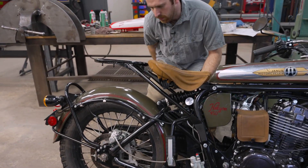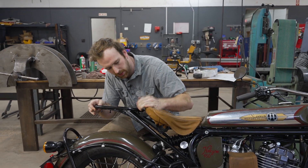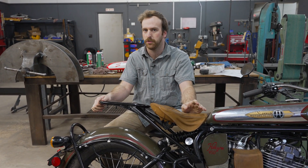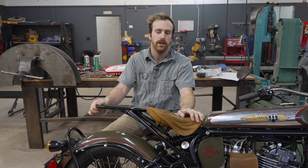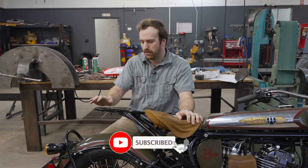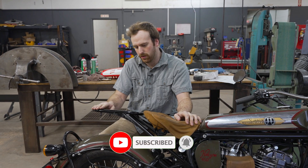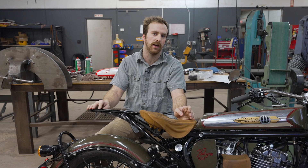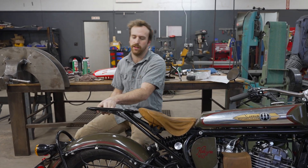So you just saw me install the new prototype, and let's go over some of the features of this final design and how it differs from the ones you saw me make earlier. This last design has been all about the last bit of finalization, getting little quirks ironed out, and fixing some aesthetic things.